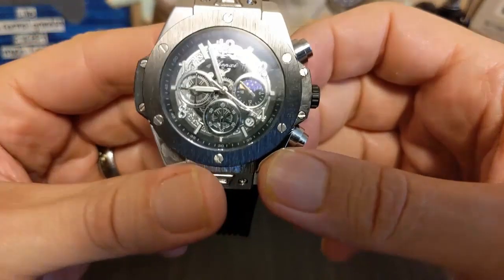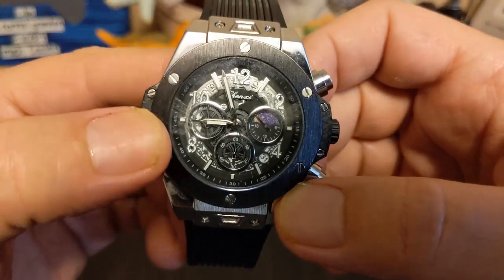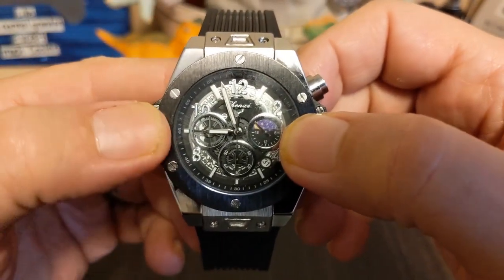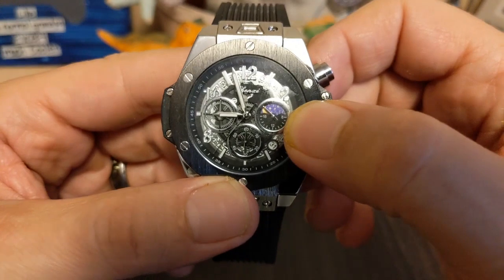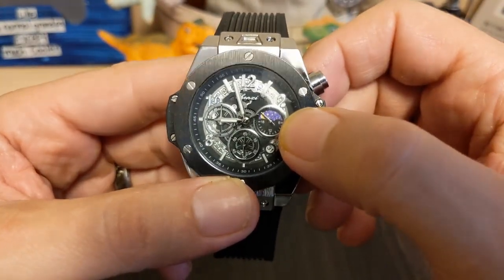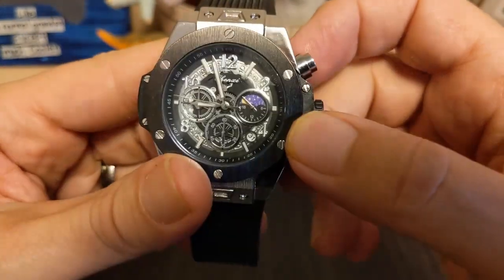Underneath the watch is a movement of unknown origin — I'm assuming it's Chinese, because if it were Japanese they'd advertise it. This is one of those chronograph movements where it's not really a moon phase, it's just an AM/PM indicator. You get the moon at night and the sun during the day, and that's just not how the real moon works, because sometimes you get the moon during the day.